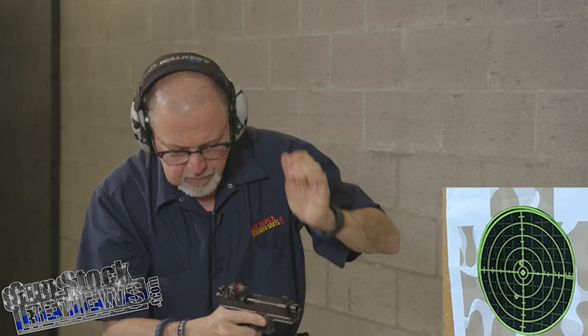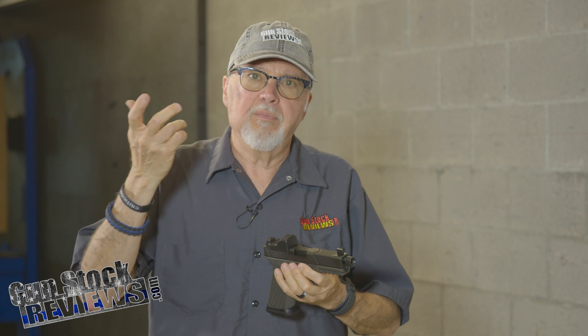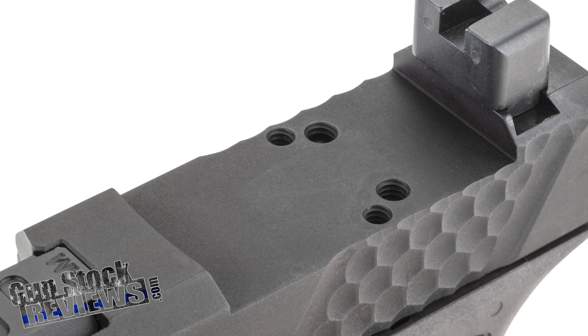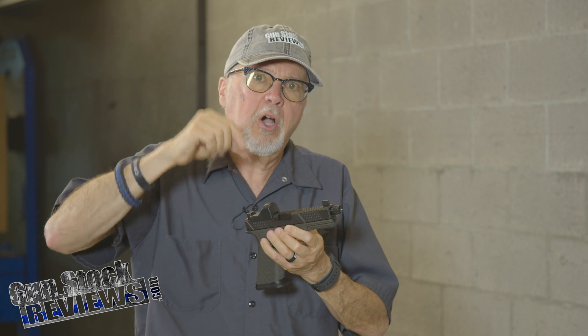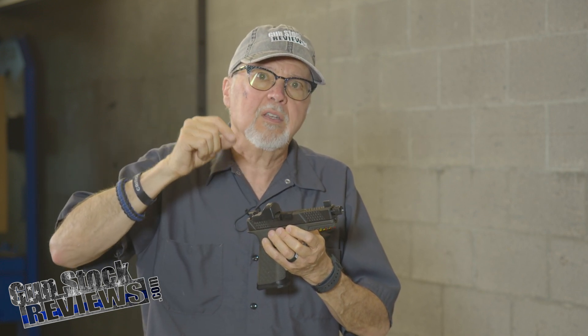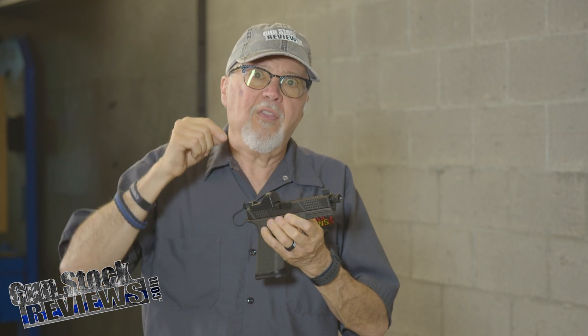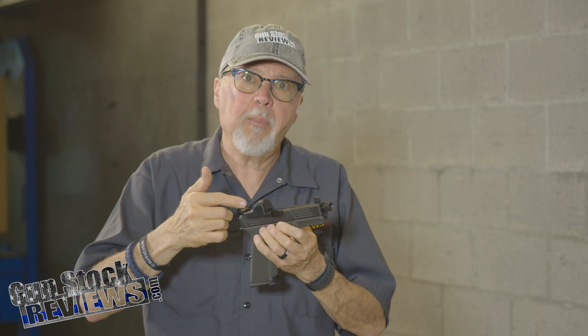The problem was the red dot that I used for that video — I just took it out, put it in, and screwed it. I didn't notice that the right screw on this pistol's cutout for the RMR is so deep that if you use a standard size screw, it will actually touch and impede the workings and functioning of the extractor plunger. And that was causing the stoppages.